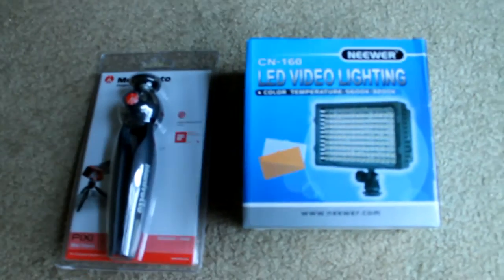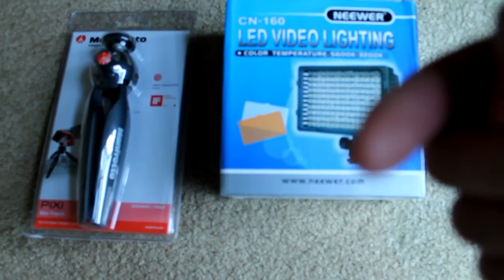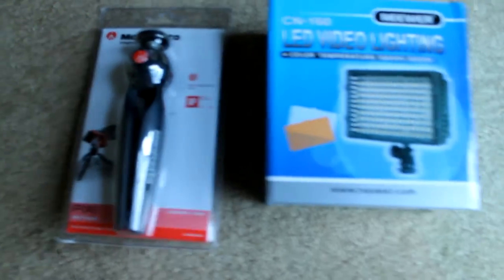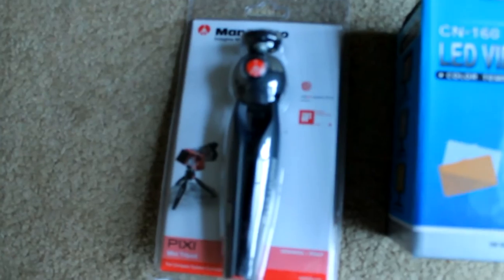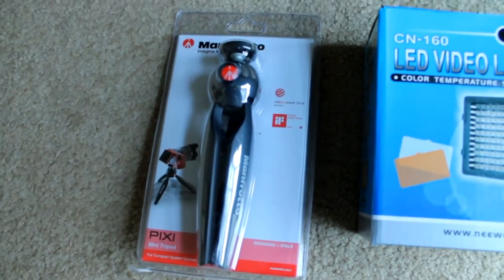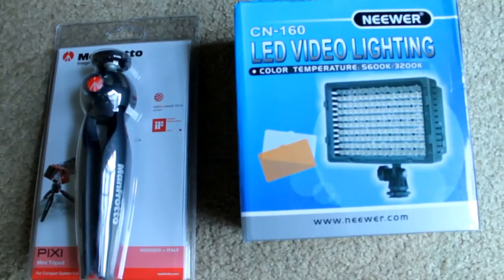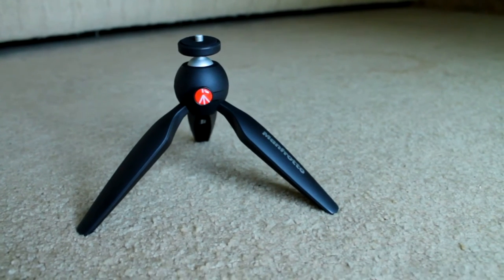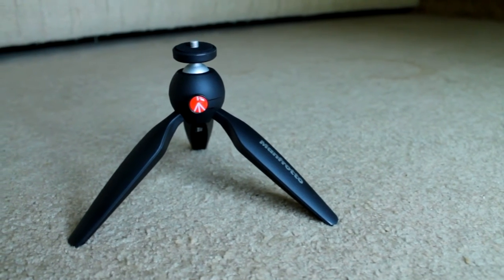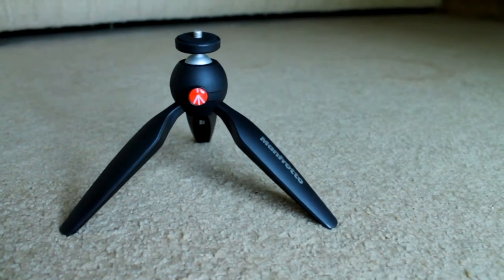This is the light that I'm going to put on this camera right here that you guys are watching me film on. And then this is the Manfrotto tripod that I'm going to use when I vlog. I'm going to set it up and show you guys what it looks like. This reminds me of that one machine from The Incredibles — if you guys know what I'm talking about, you're the real ones.